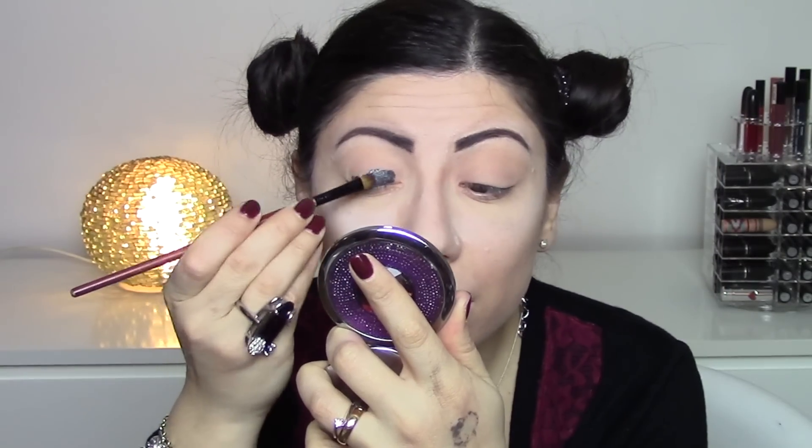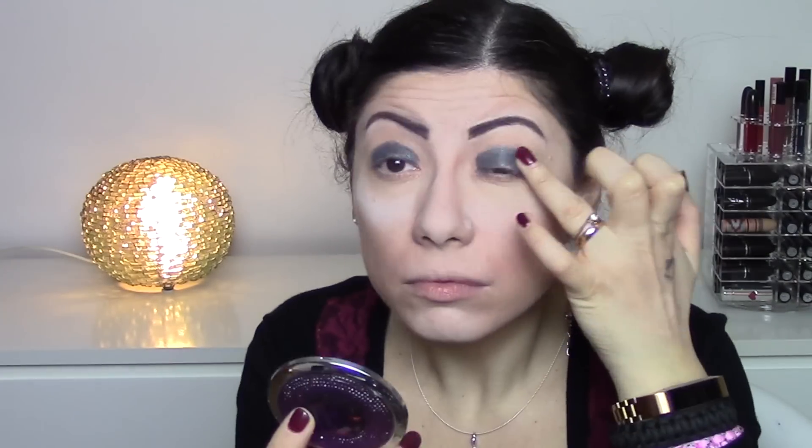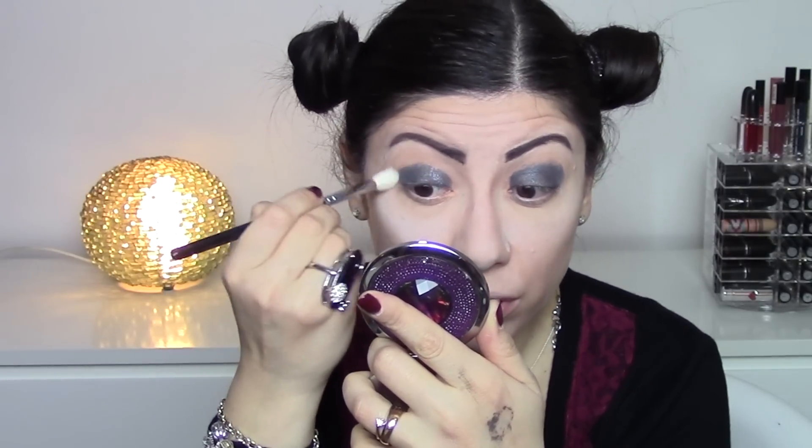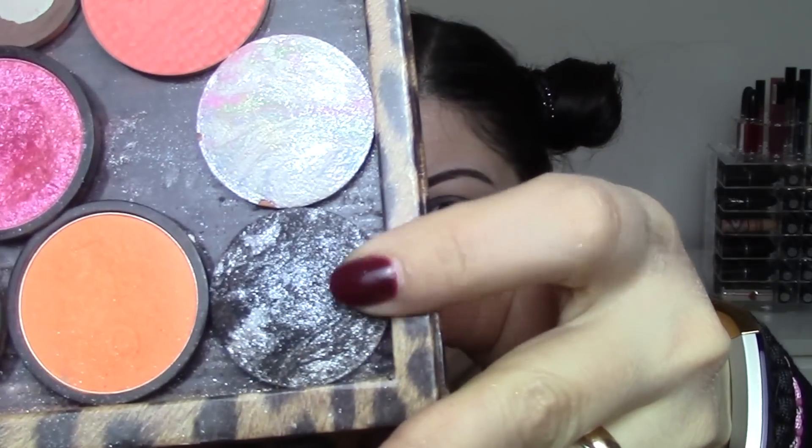A little primer — this is the MAC Paint Pot in Lay Me Low. I take the Wicon black base and then the mousse soft eyeshadow number one, which you know well. I apply it with a brush and then take a blending brush to softly blur the edges. Then I take this Wicon black eyeshadow called 'Melange nero'.